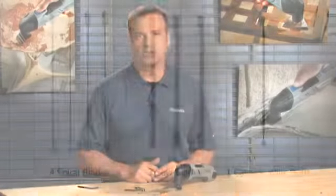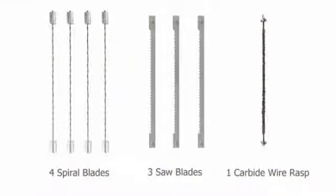The MultiFlex will initially include a tension bracket. The package will also include four spiral and three saw blades and one carbide wire rasp for general filing or detailed sanding of small parts. Replacement blade packs will also be available to help users make the most of the ultra versatile MultiFlex.